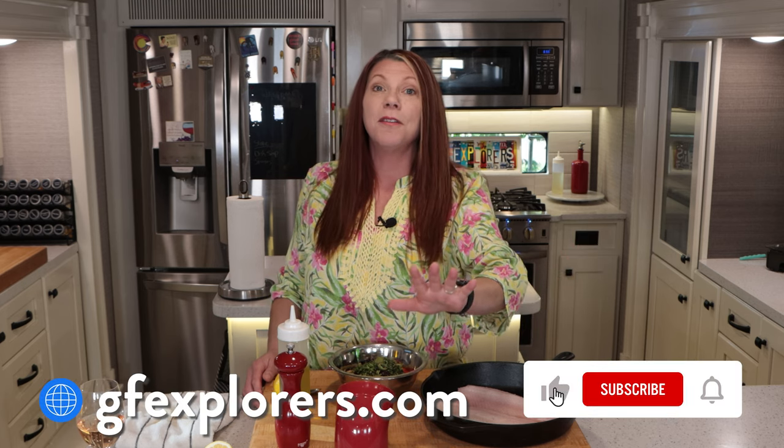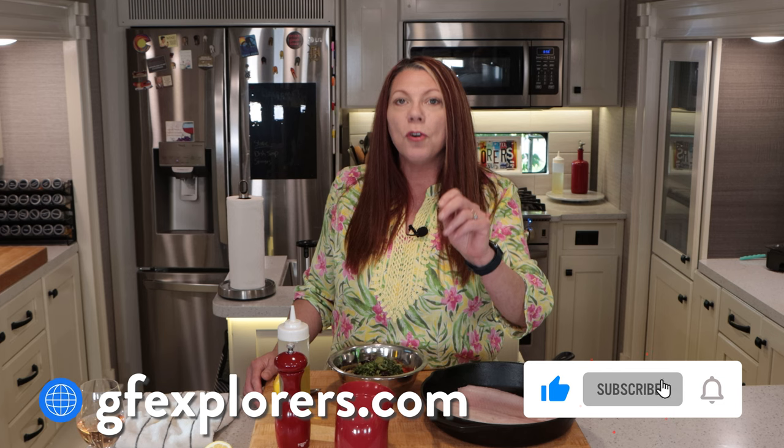Hello and thanks for stopping by. If you hate fish, just keep on going because this is a fishy video — a delicious fishy video — but this is all about fish. If you love fish, stick around. I think you're going to love this video. And if you're not so sure about fish, stick around too, because this is a very mild fish and an amazing assortment of ingredients go on top of it and bake with it. I think this could make you like fish.